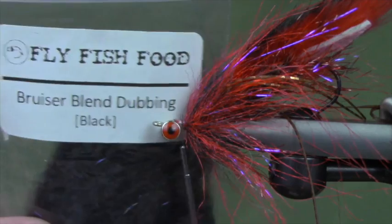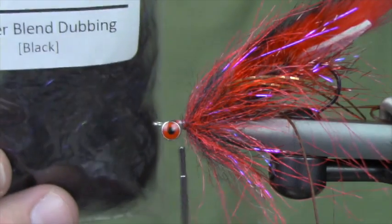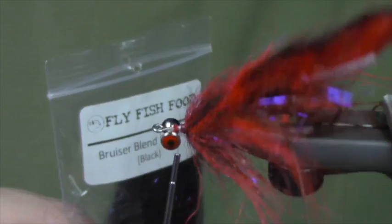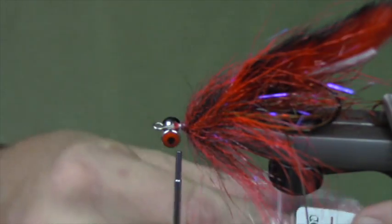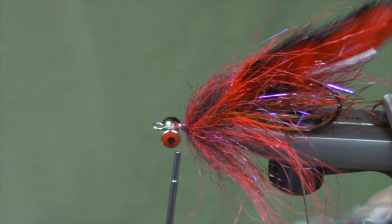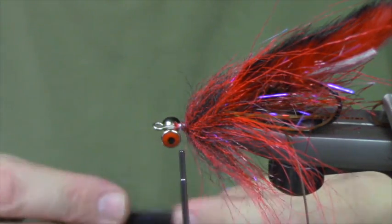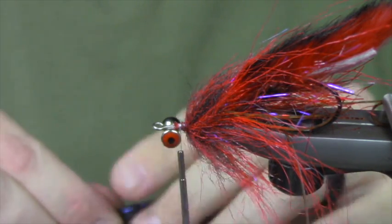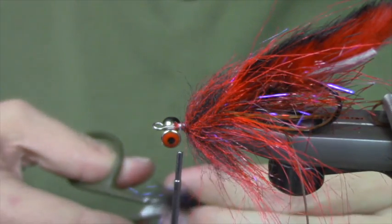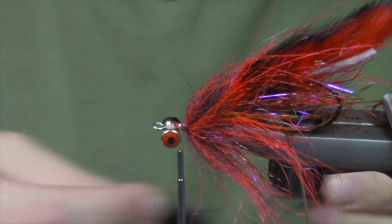For the head I'm using Fly Fish Food Bruiser Blend in black. The eyes are a large real eye - Matt would be able to tell you the exact size. The craft fur brushes are distributed by Hairline, and anywhere that sells Hairline stuff should have them, or a local fly shop that sells Hairline products could definitely order them for you.